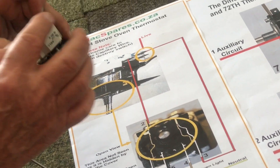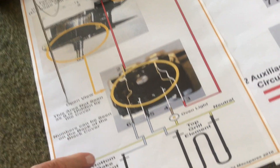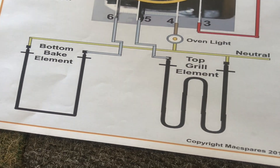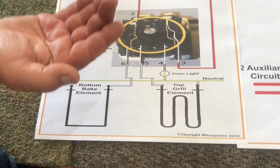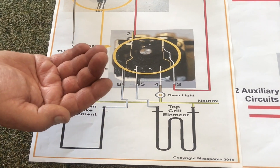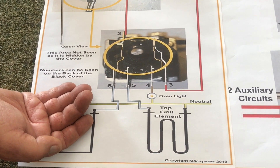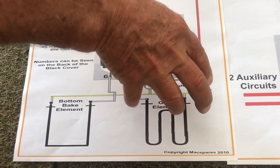Now remember, this is just a switch. You need to remember that in your oven you've got two elements. You've got one on top of the oven and you've got one at the bottom. The one at the bottom is the one you are using to bake with — it is your bake element, bottom bake. The top element is your grill element; it's the one that grills the food.